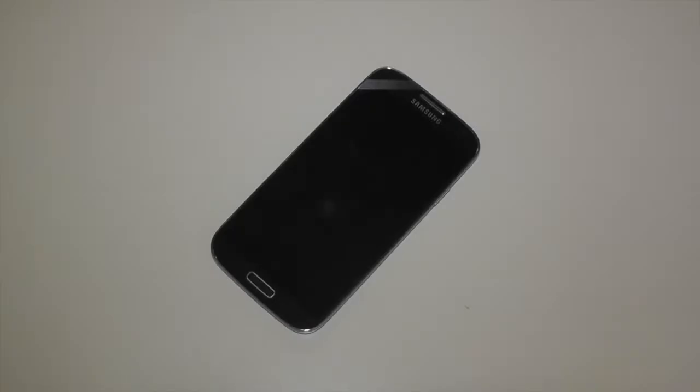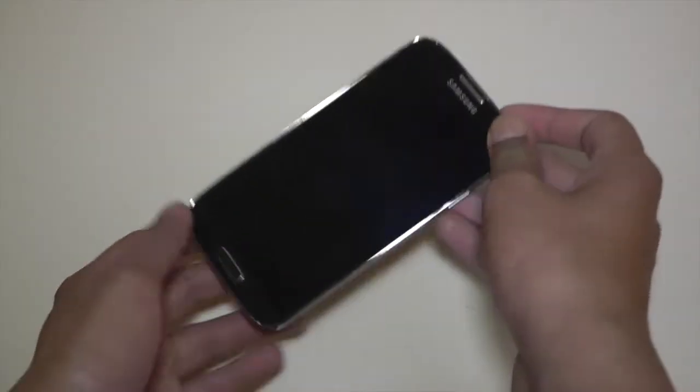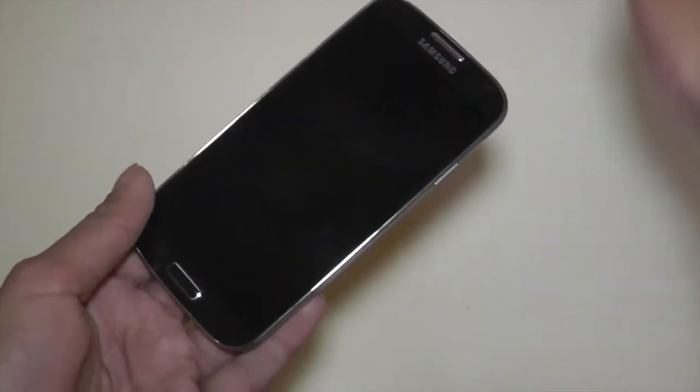Hi everyone, it's Eric from Ecotman12.blogspot.com and welcome to my full review of the Samsung Galaxy S4. A big thank you must go to Vodafone for sending me this handset to review — you can pick this up on contract from Vodafone.co.uk on various deals.